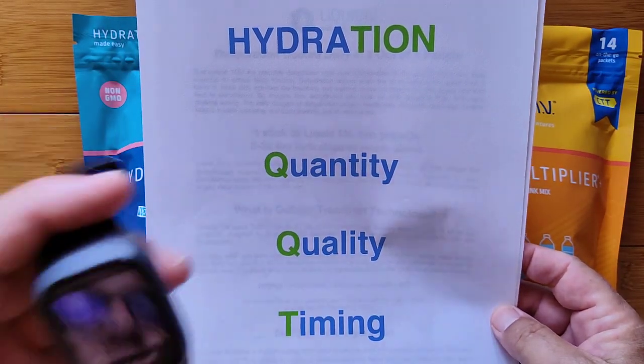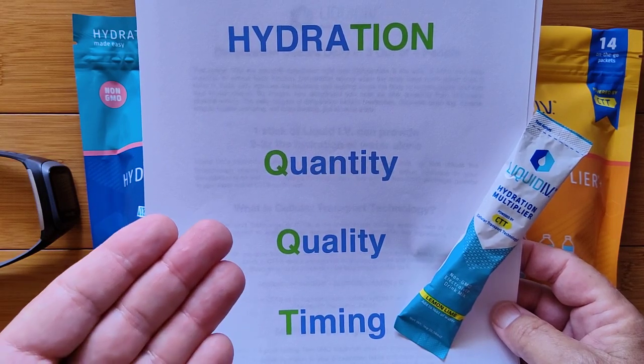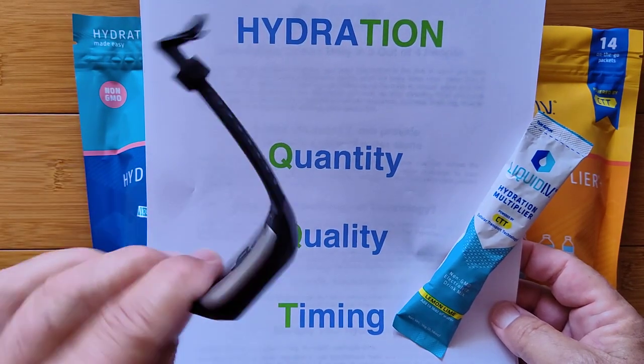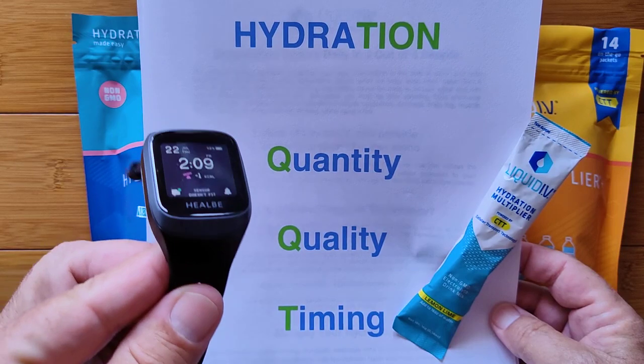Smart watch, smart hydration technology, and you. Thanks for watching — I like to throw in different twists and turns because there are fun things these watches can do that we don't really think about. Now you know. Hydration.